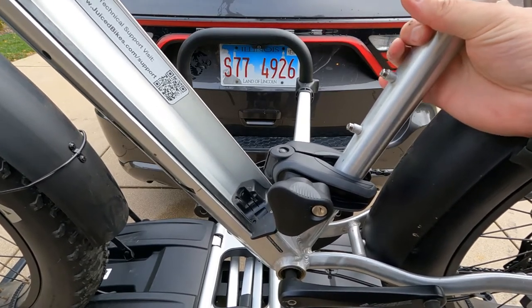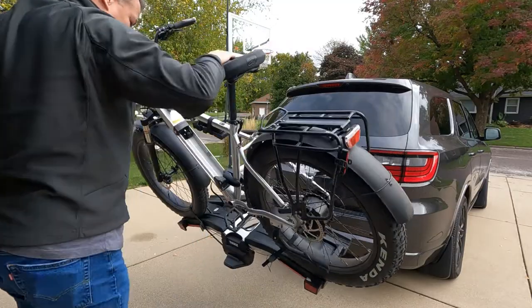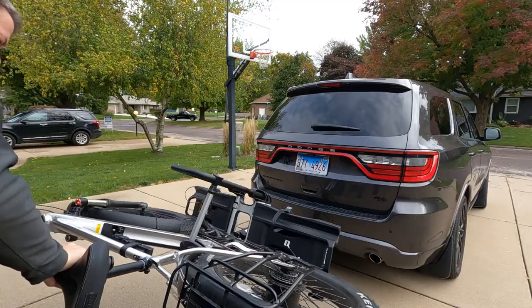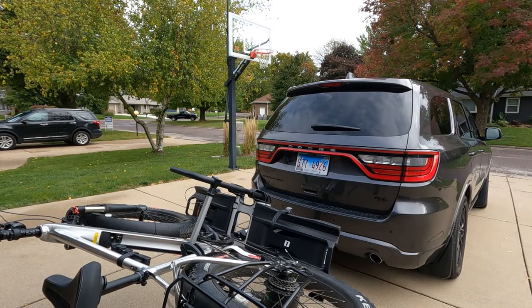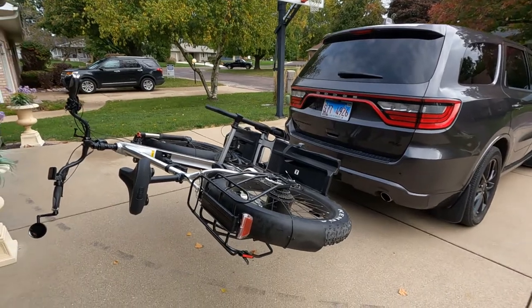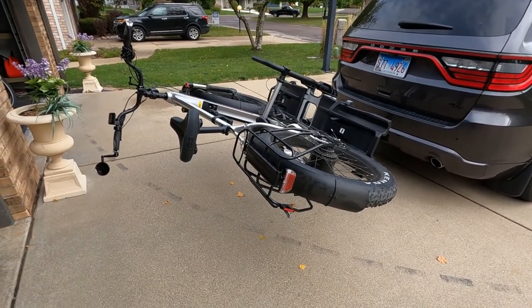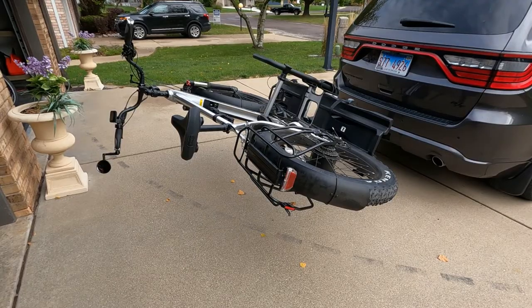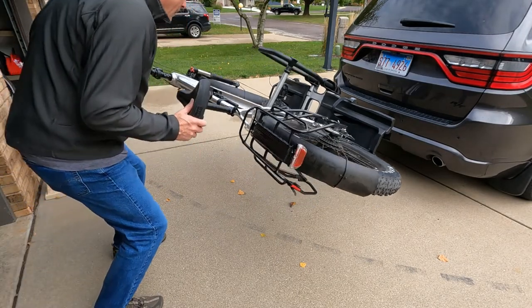Just to show you, I'll go ahead and tilt it back. That's kind of cool — you can tilt that all the way back and get full access to the back of my vehicle with the tailgate, and this thing is just not going anywhere. I can put two bikes on here and still tilt that back.